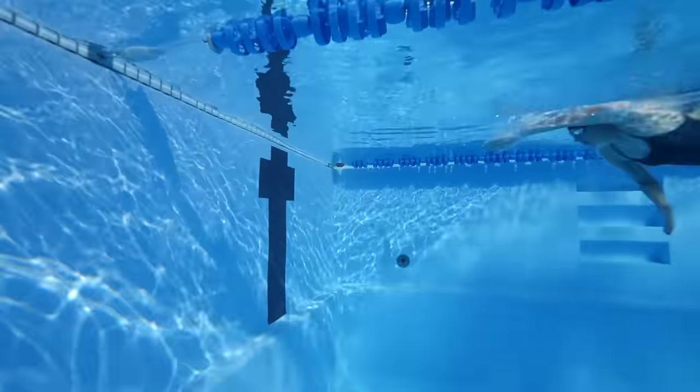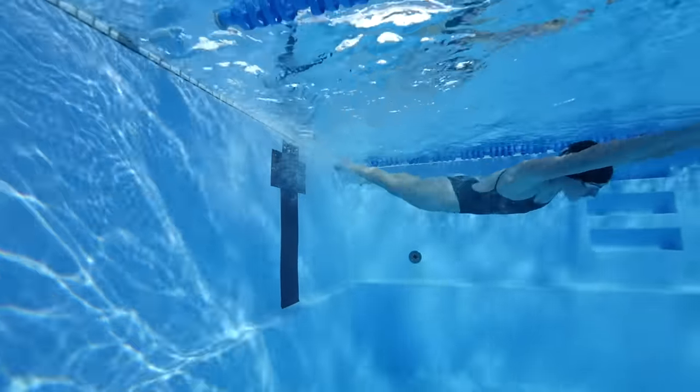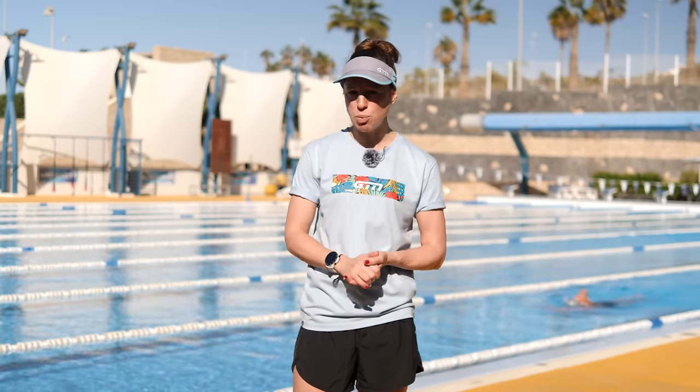Are you still struggling to finesse your flip turn? Have you spent hours watching fellow pool swimmers, studying tutorials, breaking it down and building it back up again? Well, it's okay. You're probably really close to nailing it, but just one or two small wrong moves can throw the whole movement out of sync. Today we're going to flip it — we're going to be covering all of the potential things that you could be doing wrong, and then of course, how to correct them.